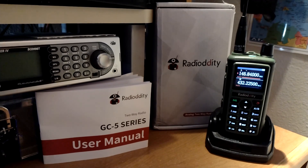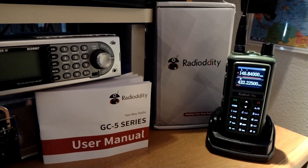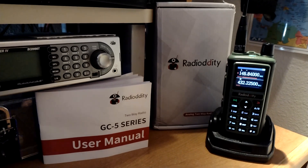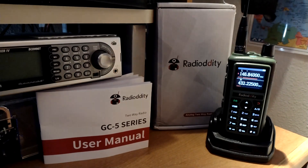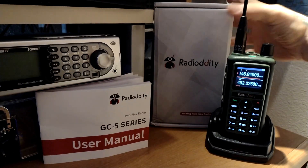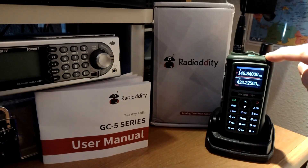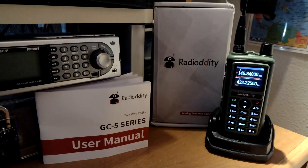Hello, this is Seamus N7MYW. I finally received my Radiodity GC5. I'm not sure who out there has done one of these yet. I just noticed from another YouTuber there is a Baofeng that looks similar in screen style, but this is a Radiodity GC5.